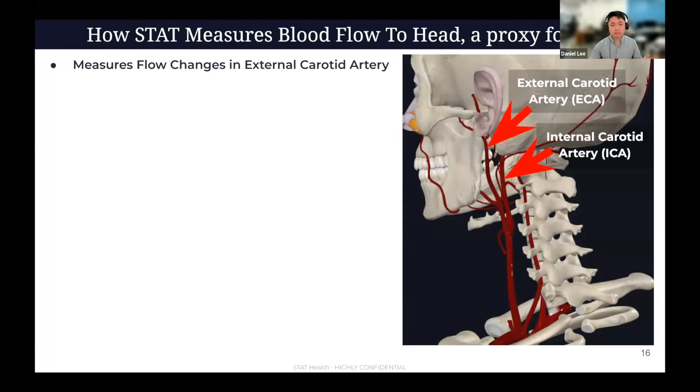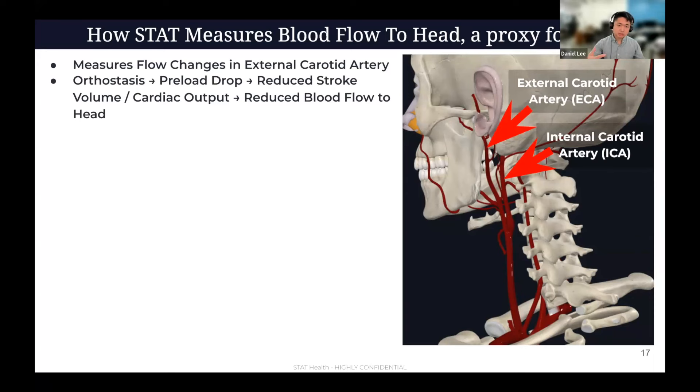This holds particularly in orthostatic syndromes because the physiology is orthostasis — upon standing, which causes a preload drop. Preload is how much blood fills the heart before it pumps. So there's a drop in how much blood fills the heart, and because of that, every time your heart pumps, less blood leaves with each pump — it's hard to squeeze something out of an empty sac. That is what's actually causing the reduced blood flow, because you're pumping less blood out with each pump, which affects flow to both the internal and external carotid. The majority for orthostatic syndromes is actually due to not enough blood leaving your heart. This is what STAT measures.